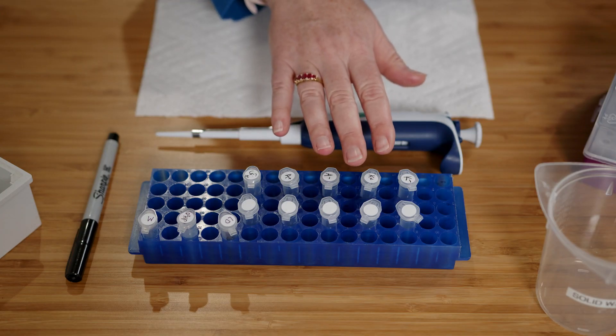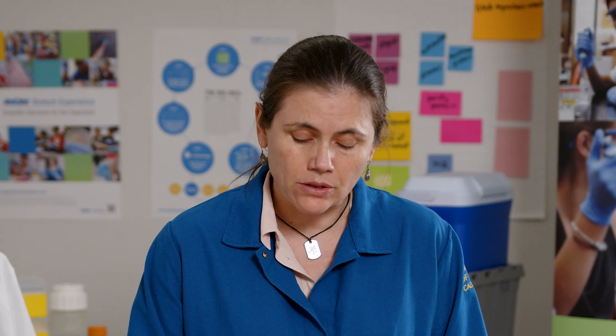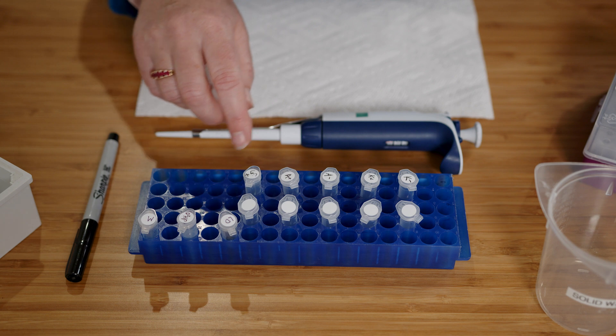These are the experimental and control samples from our digest in lab 2 and our ligation in lab 3. In order to get them ready for gel electrophoresis, I'll need to add some loading dye to each sample, because right now they're clear. I'll also add a little bit of water into each sample and then load each sample in a different well in the gel.